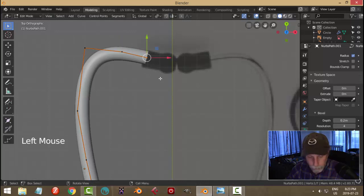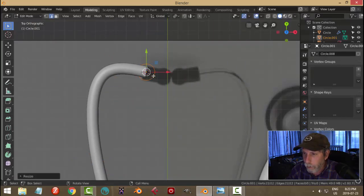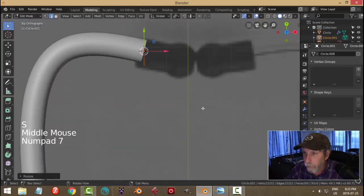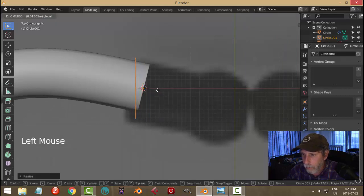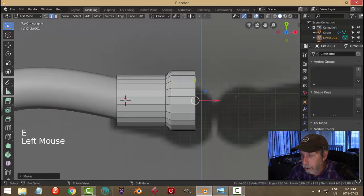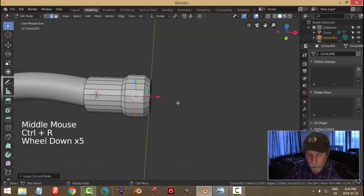Select that point, shift-S cursor to selected. Now I'll bring in another mesh circle — 22 vertices is fine. Go to edit mode, scale it down. I want it a bit wider; rotate Y 90. The orientation will be a little funny but scale it more. I'll pull it back a bit, E to extrude, come out until I see the circle — E and S, pull out a bit, E, go like that, E. Scale it down, hit the period key, E and S, it comes down like that.